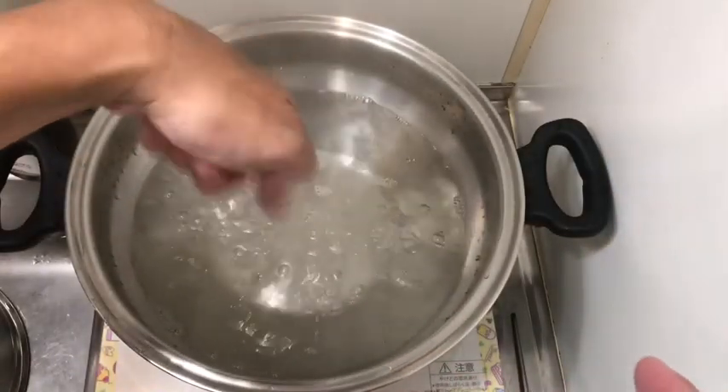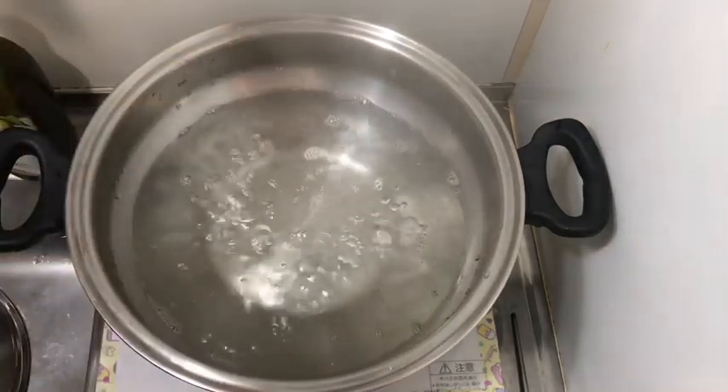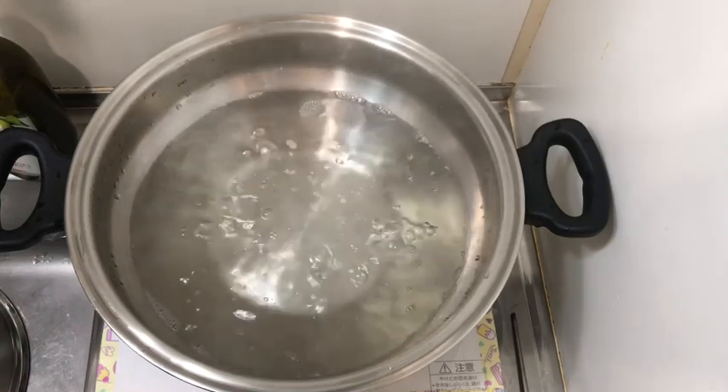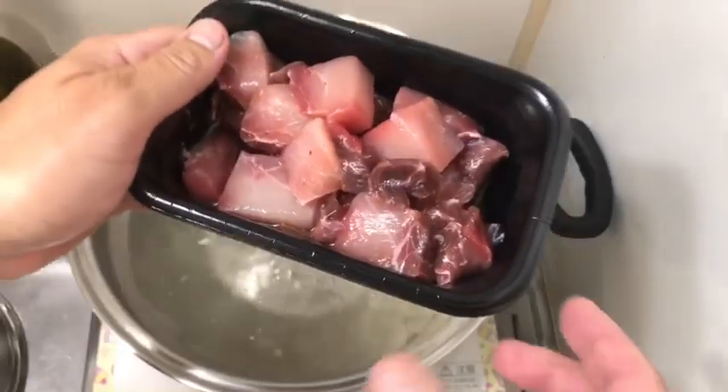I already put in half a gallon of purified water and a pinch of salt — the plastic-free one, of course. Now let's begin. Add some cubed swordfish.